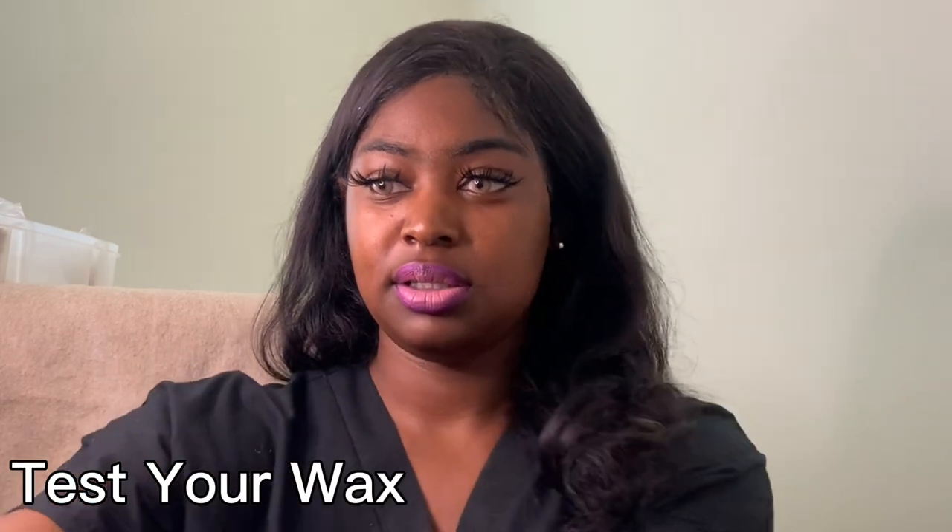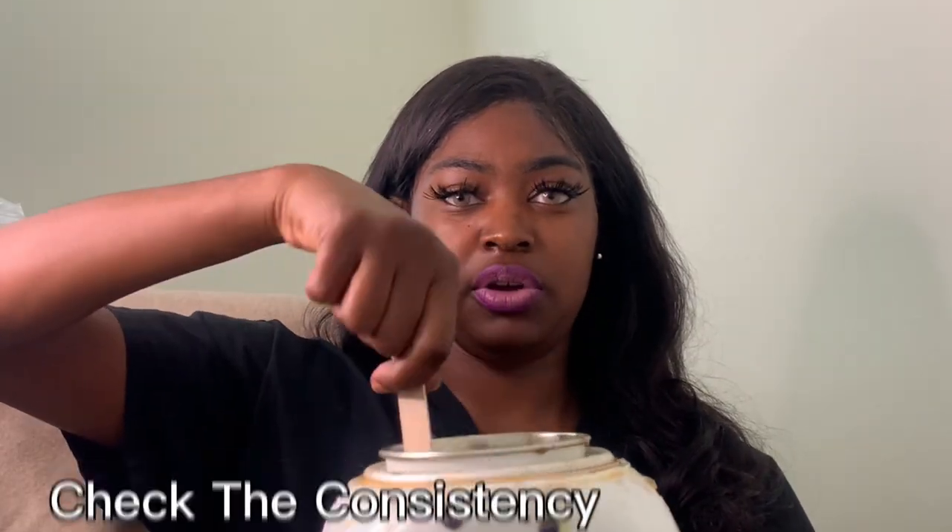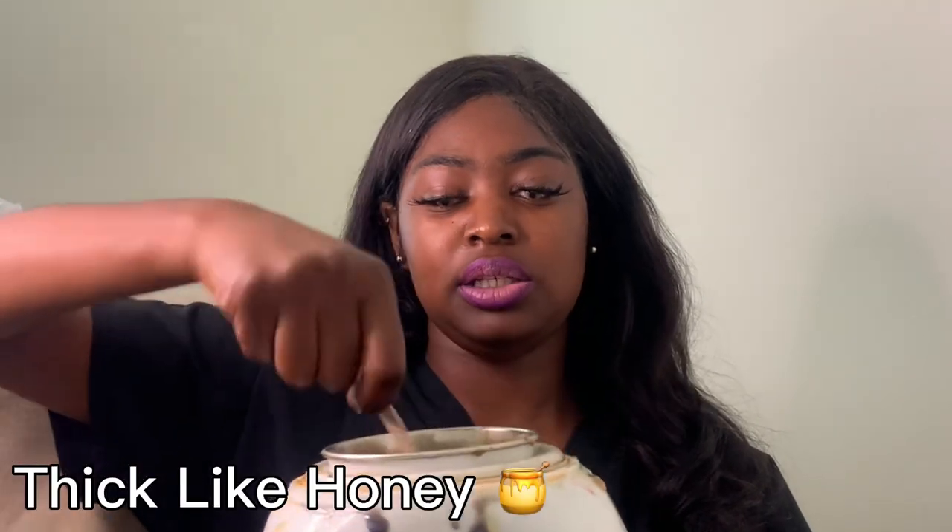My favorite sticks to use when waxing large parts of the body are the thick ones. Before you place your wax on any clients, make sure you test it first. Check your consistency — you want your wax consistency to be more like honey, not too runny. This is a simple way to cool your wax without blowing on it, because when you're waxing somebody they're not going to want you blowing air and spit on the wax before you place it on them.